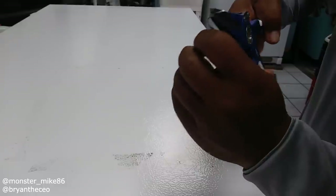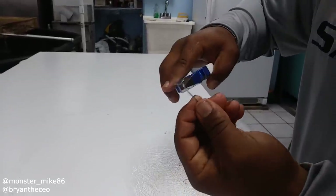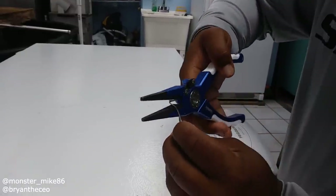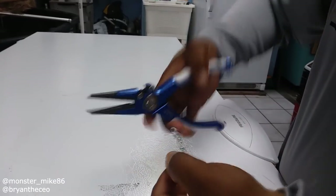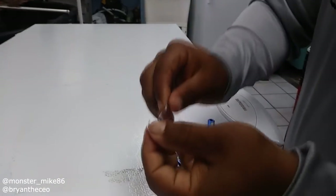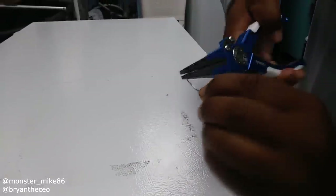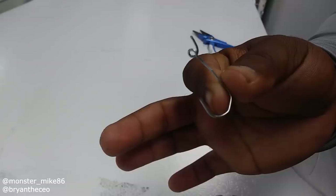We're going to cut up here like that. We're going to get the pliers and make the loop to tie the line, then we're going to cut it together. Almost there — we want a little wider in the gap, so we'll widen this up.